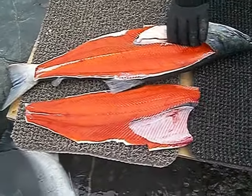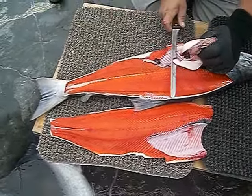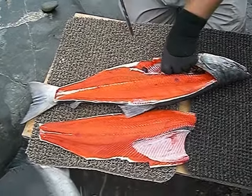Then you have one slab. What you want to do then is cut the guts out and throw them down the stream.